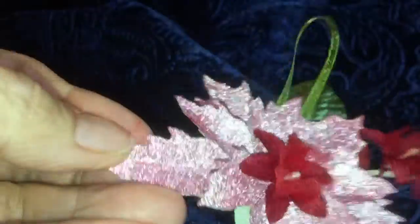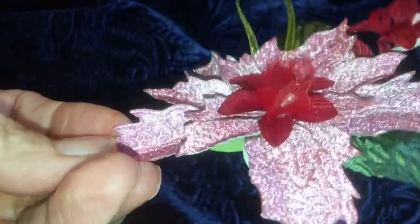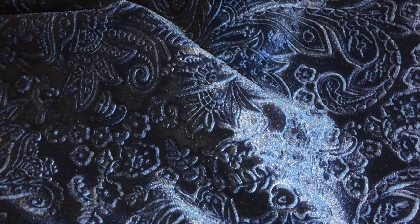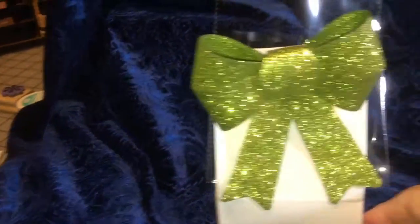This is a very simple yet stunning tag. I hope the people in my swap like it. I packaged it up by putting it into a see-through envelope, closed it up in a cellophane bag, and then attached a little goodie bag. I tied a bow and put two holes to attach everything together.